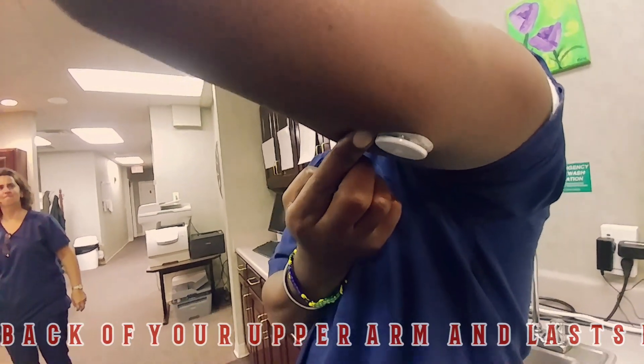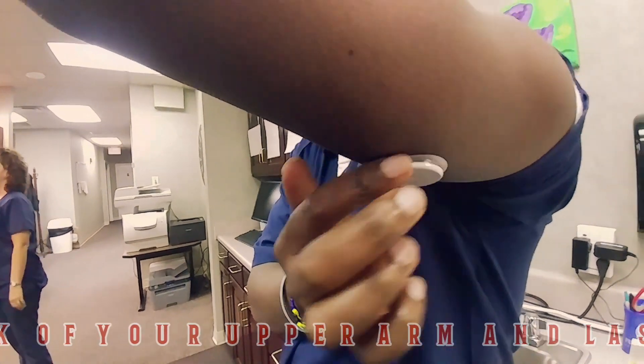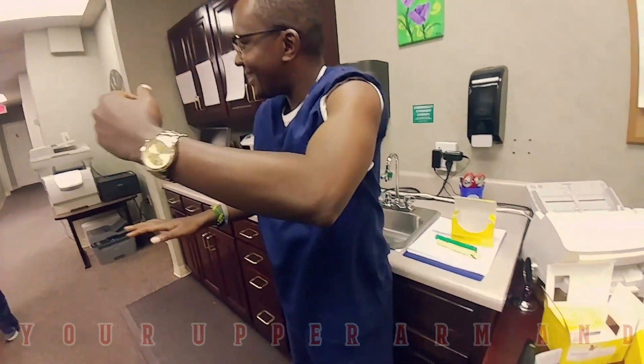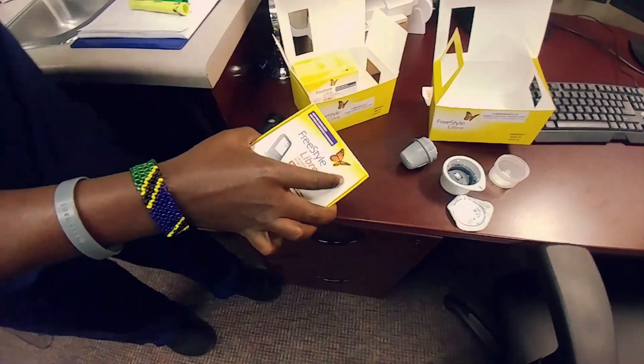Run your finger along the tape to make sure that it stays, and then just press right in the middle. There you go. Done. And so now Sabas is going to set up the reader.